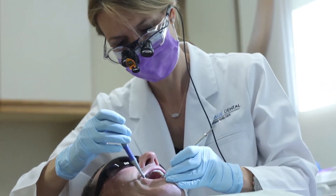Most of the time I don't do a lot of bonded veneers just because it is plastic in nature, so it tends to stain more. I tend to do ceramic, which is more glass.